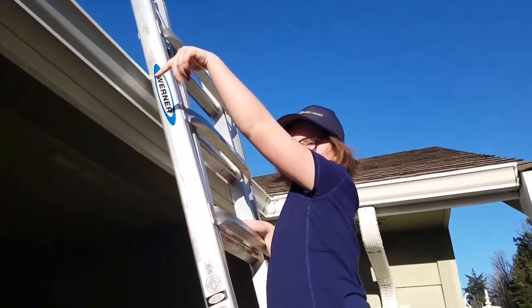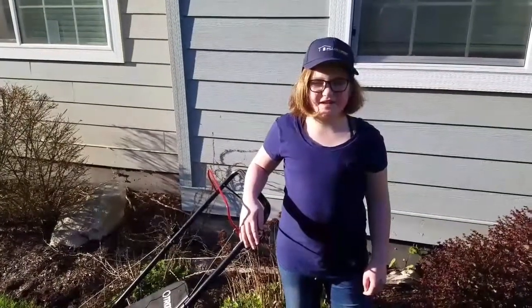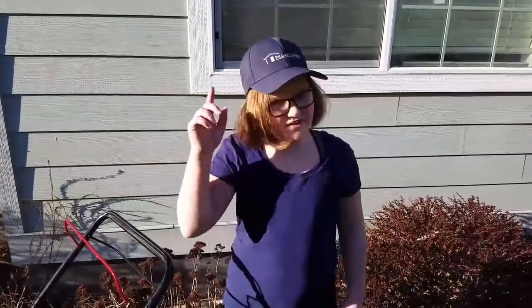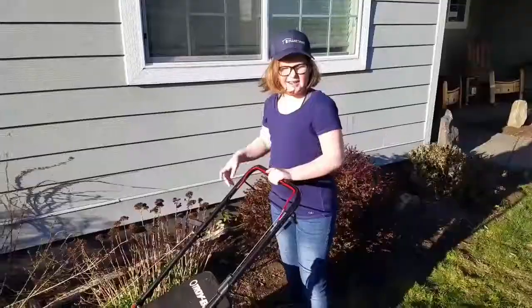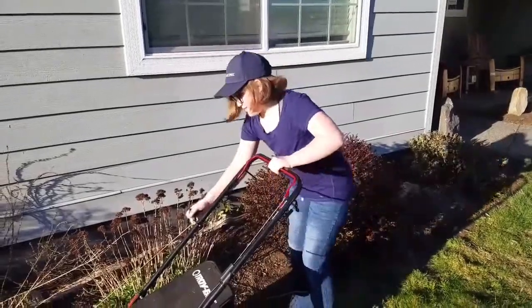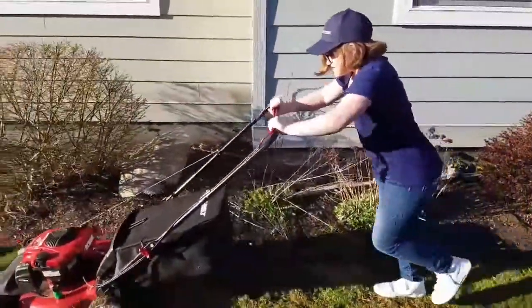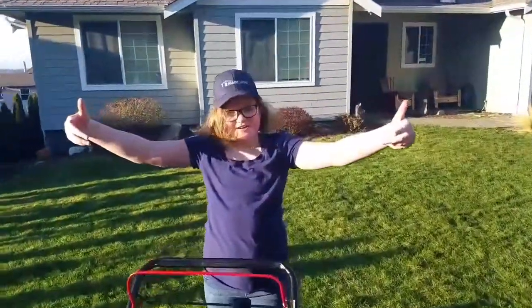Don't forget your gutters! With this wet window we just had, we're finding moss and a lot of other things plugging up the gutters, too. Those are just a few tips to help your home last you a lifetime. Don't forget to check out our YouTube channel, Facebook page, and don't forget to check out Pillar to Post! Now leave me alone, Dad — I gotta get back to work! And that's how you get her done!